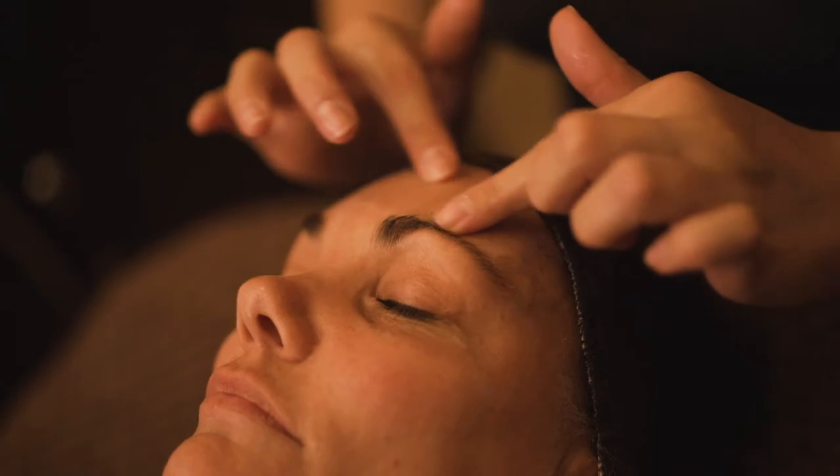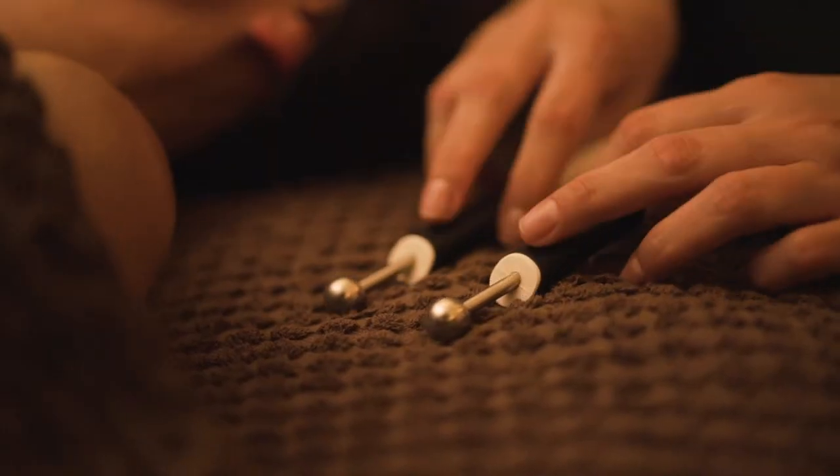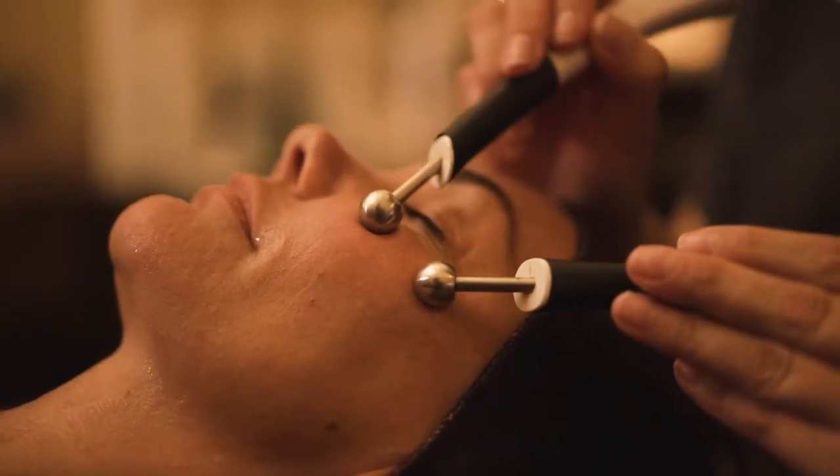The next step of the facial is using our contour and stelo pens. Using these helps to smooth out any fine lines and wrinkles on specific target areas.